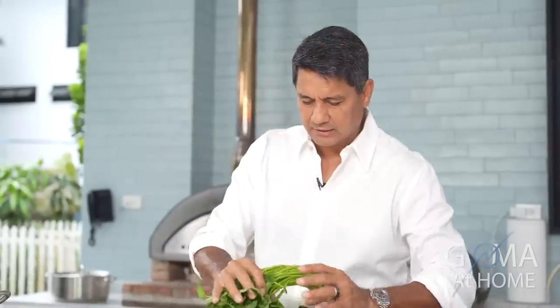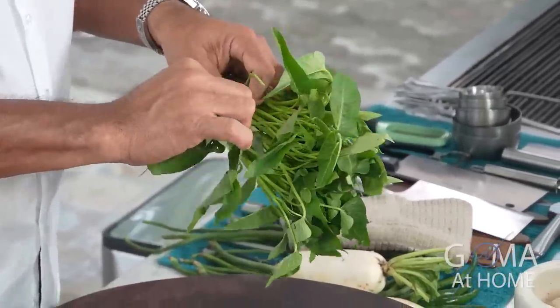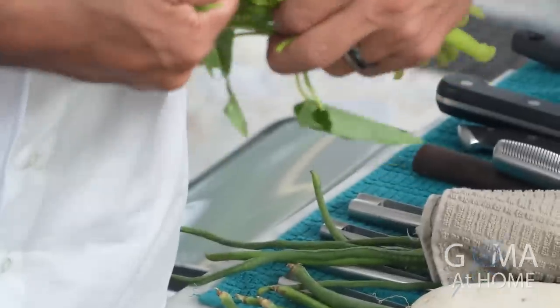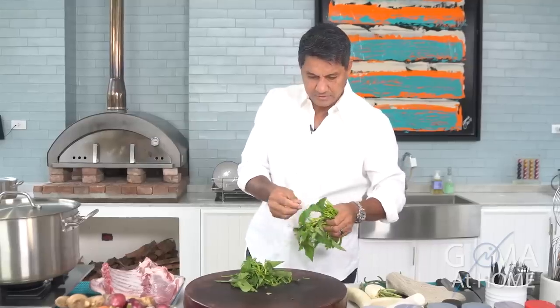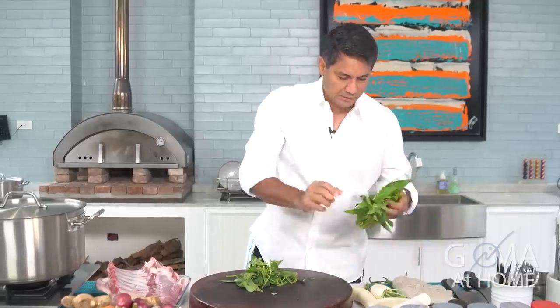Sa kangkong natin, this has been pre-washed. What I want is I just need the leaves — ganun mo lang yung dahon niya. So this is our young kangkong. Kahit may kasama siyang konting stalks, okay lang yan, kasi pakukuloan mo naman — pag pinakuloan mo, lalambot din yan.